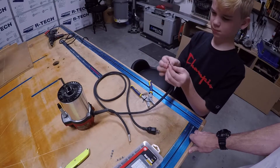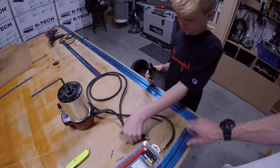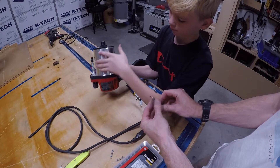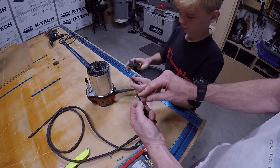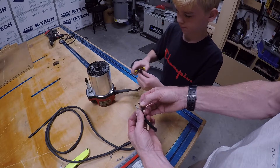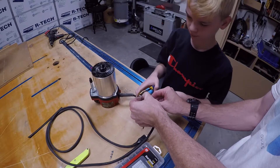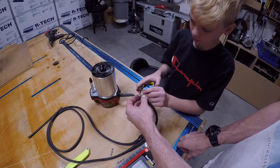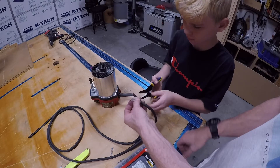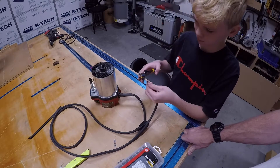So how much wire are we leaving exposed? About three-sixteenths of an inch. We also want to make sure the wires are even. If they're not even, you'll have to pull one back and cut it shorter so it's flush. These strippers are really nice — go right down to match the length of the white one. That's how they should look.